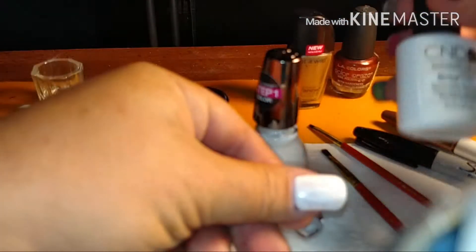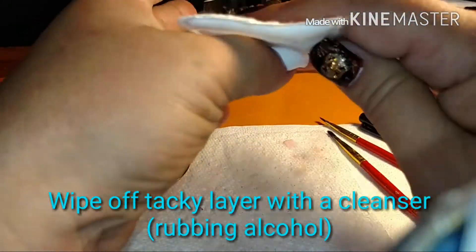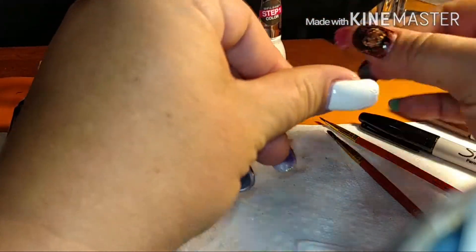I went ahead and left it in for 45 seconds just to make sure, and I also made sure I turned my thumb up. So now we're going to let the cleanse dry really quick — it doesn't take but a couple seconds.